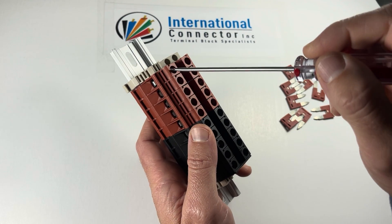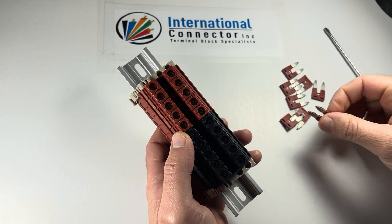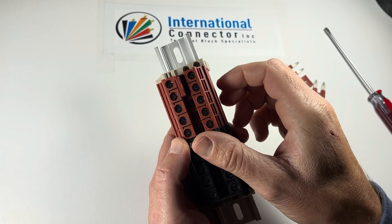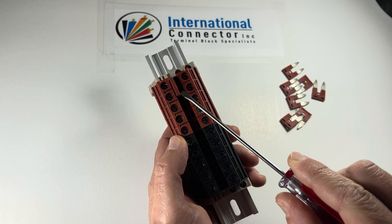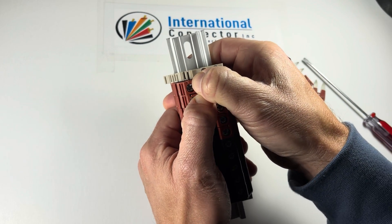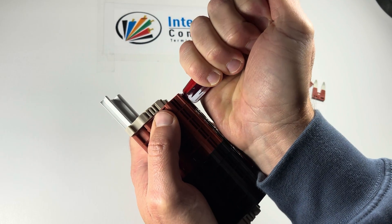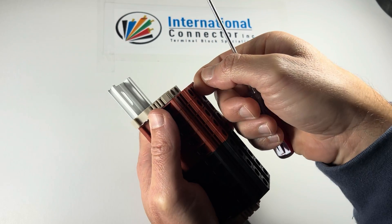Now this block won't connect to this one unless there's a jumper in there. So in this assembly kit, it comes with loose two-pole jumpers. You put them up in the jumper ports where you can see two holes — one hole there and one hole there — so you can overlap. Push these in; you can do it with your fingers or with the back of a screwdriver. You can see it goes almost flush, so you really want to make sure it's in there.